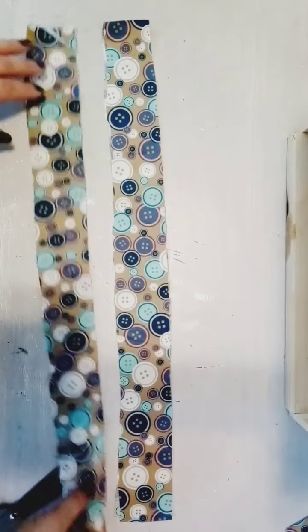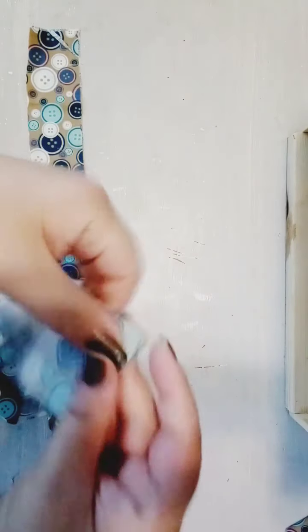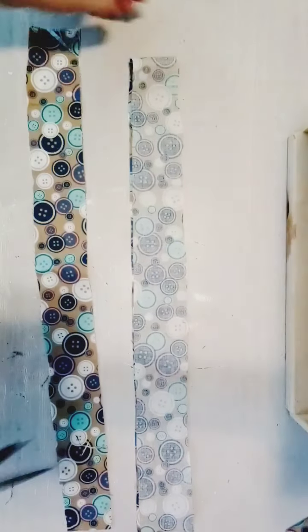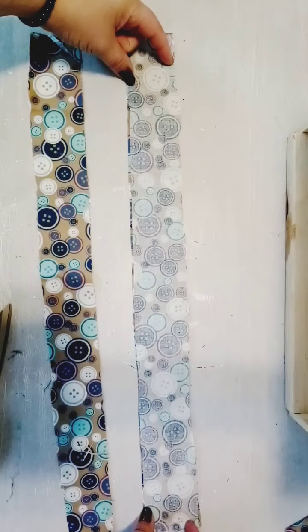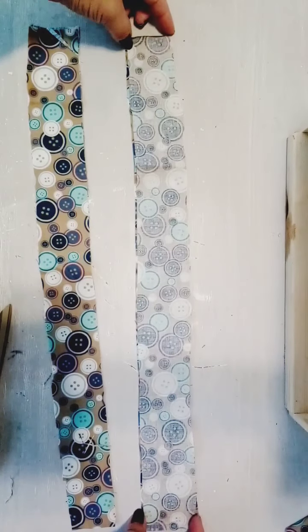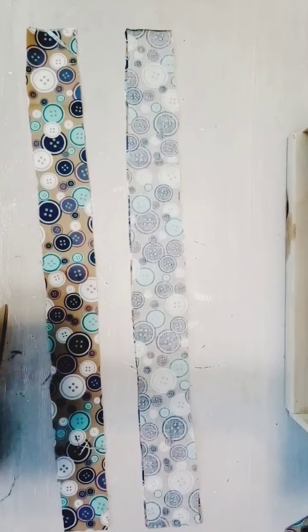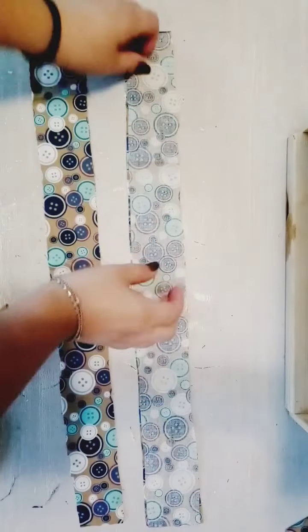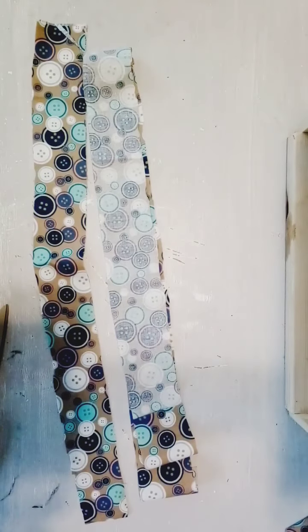Now you have two layers of each strap. You're going to flip it to the wrong side out — make sure both sides are open; if one isn't, cut it open. Sew both sides like a tube, open on each end. Do the same for both straps, then flip them right-side out. What I use for that is just a safety pin — put it through and pull it from the other side to flip it right-side out.